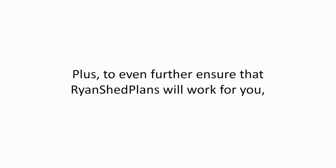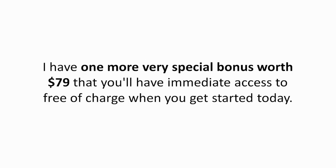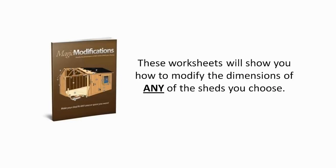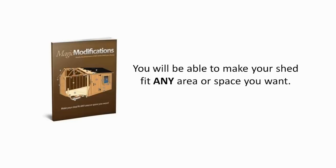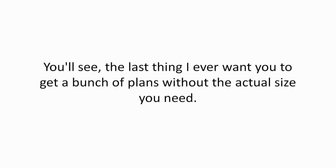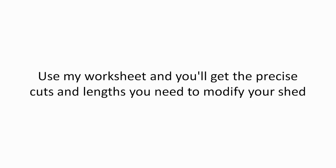To further ensure that Ryan's Shed Plans will work for you, I have one more special bonus worth $79 — free when you get started today. It's called Magic Modifications. These worksheets will show you how to modify the dimensions of any shed you choose, so you can make your shed fit any area or space you want. There is no guesswork at all. Use my worksheet and you'll get the precise cuts and lengths you need to modify your shed exactly the way you want it.